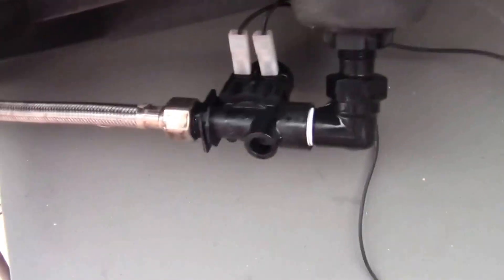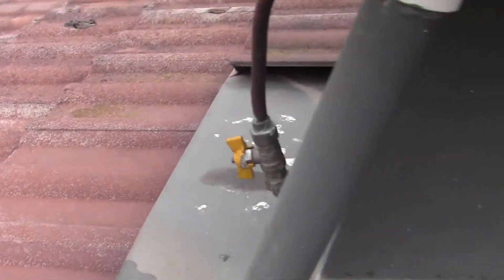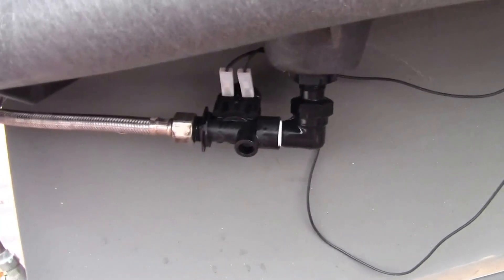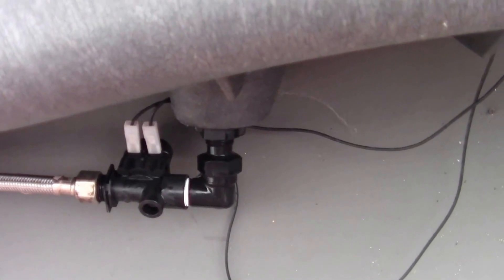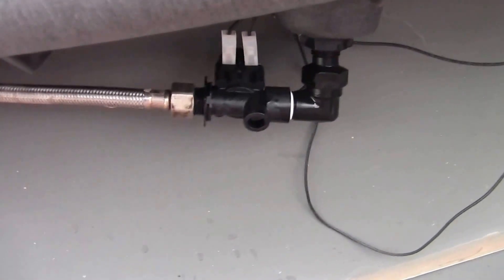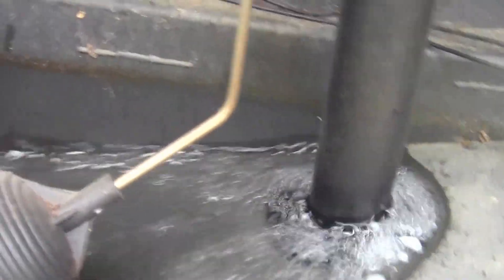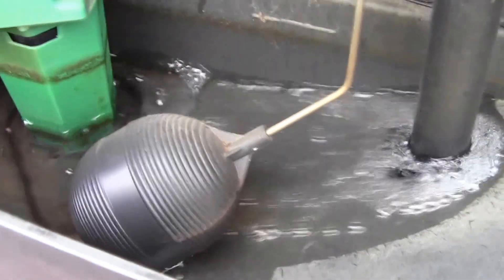I'm going to get my assistant to turn on the water from the control panel. The tap is back on — please just turn on the water function. The water is flowing through now and you can see it filling up inside the reservoir.